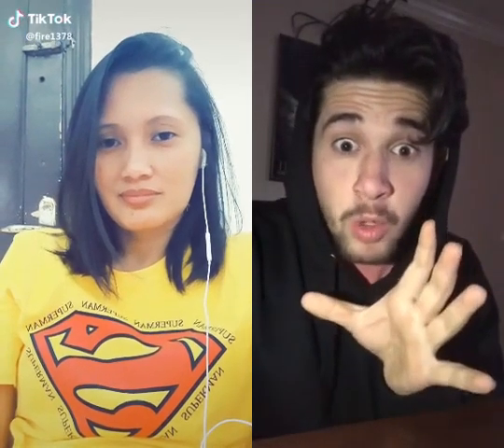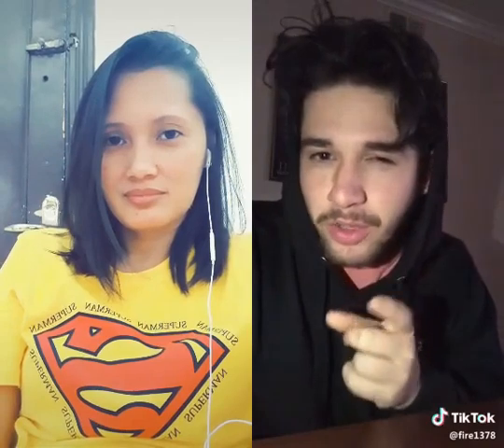I could make your hand move. I know, sounds crazy. You're like, how are you gonna do that? Well, I'm a magician, I'll show you.